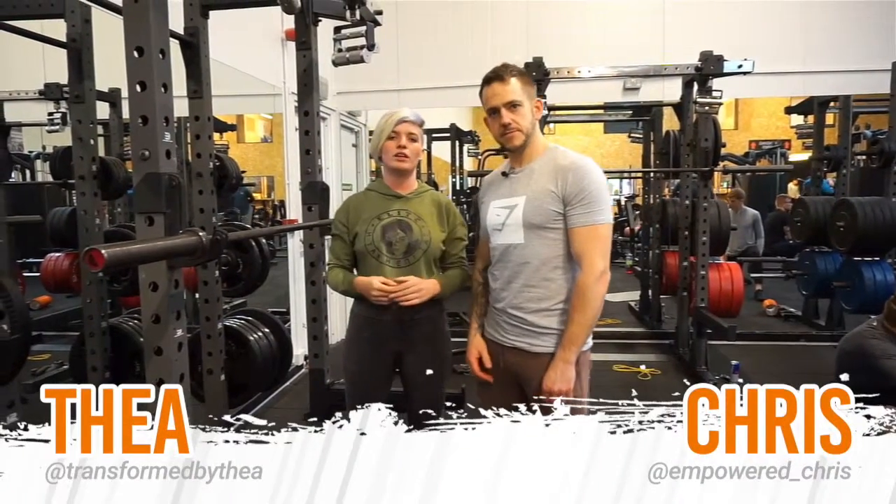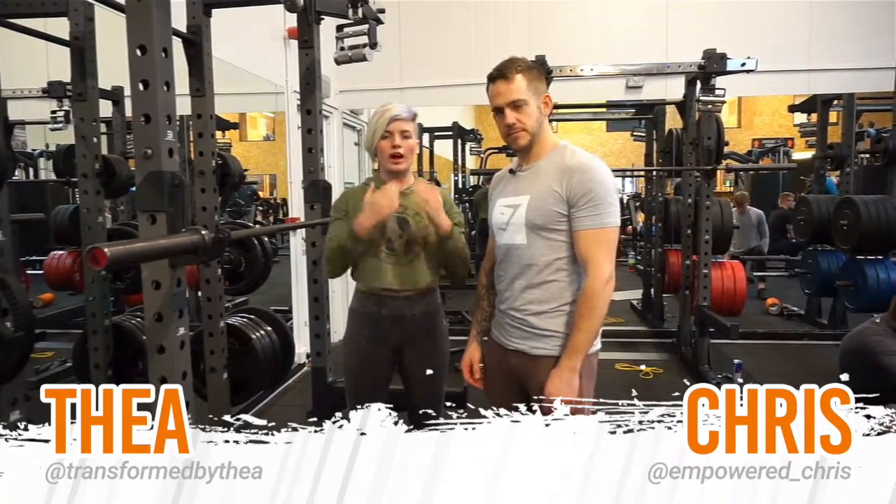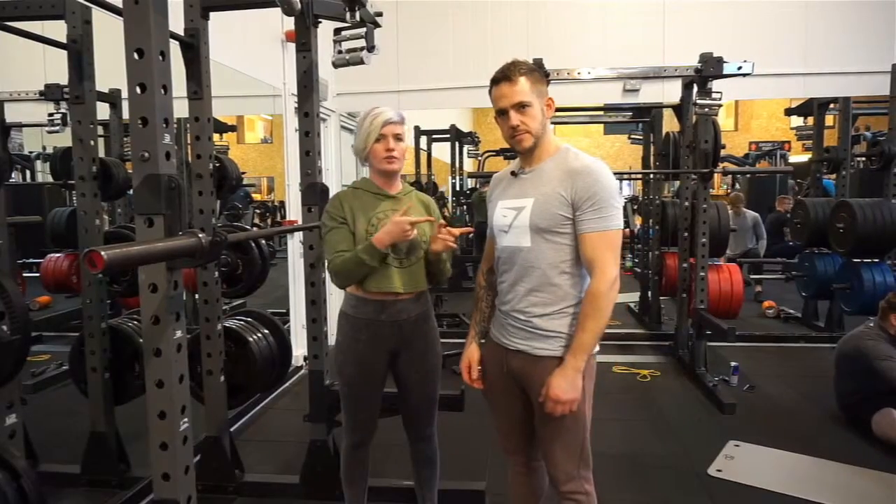Hi guys, so now we're going to take you through the high bar back squat. I'll be demoing, he'll be talking.